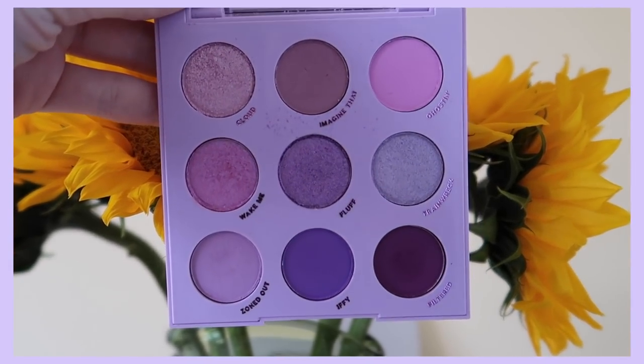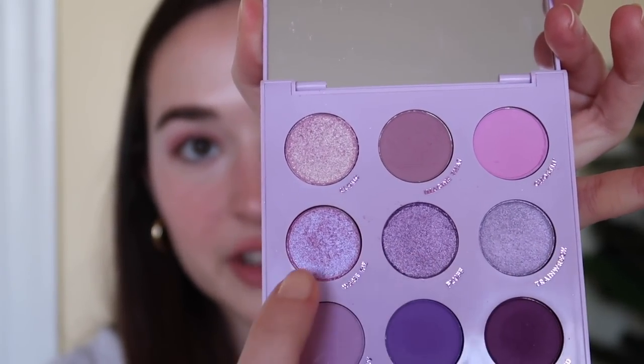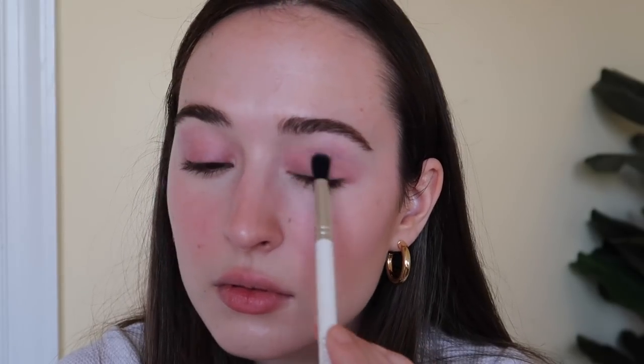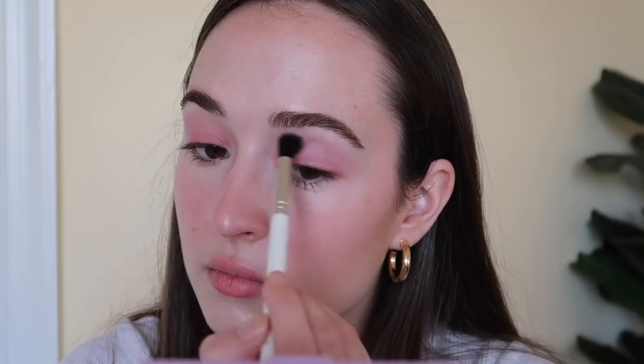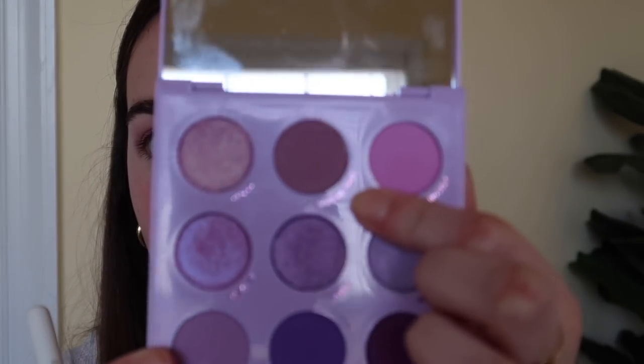I think it's time to bring in some more lilac — we definitely need more of that lilac color in this look. I'm going to be using the 'Lilac You A Lot' palette from ColourPop. It has all the pretty little purple shades, and I love this middle row of shimmers so much. I'm going to start with the most neutral shade in the palette and put that in my crease — that shade is called 'Imagine That.'